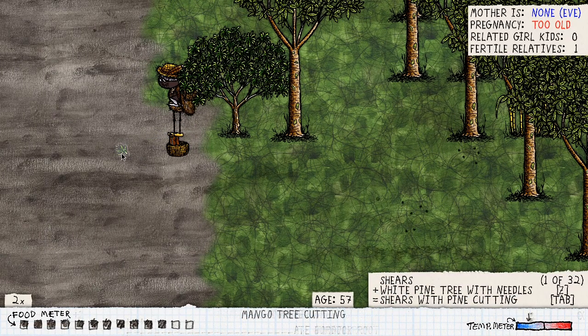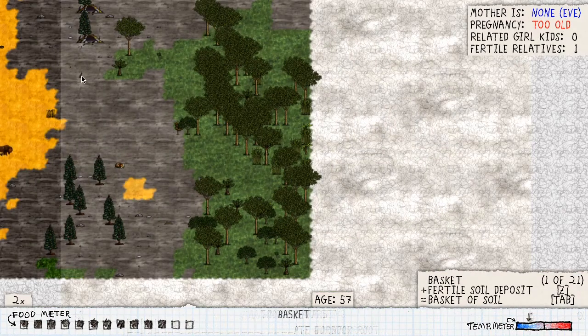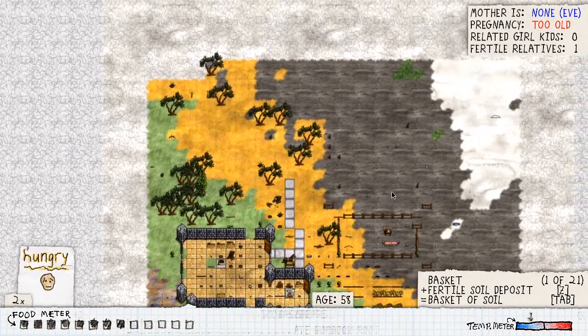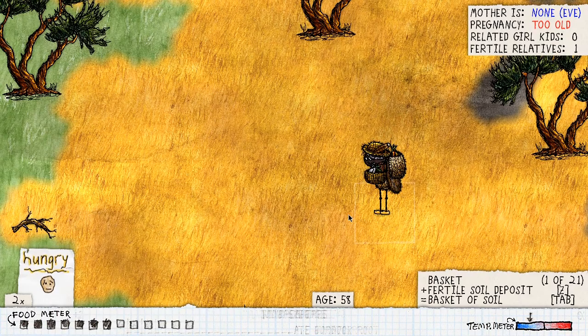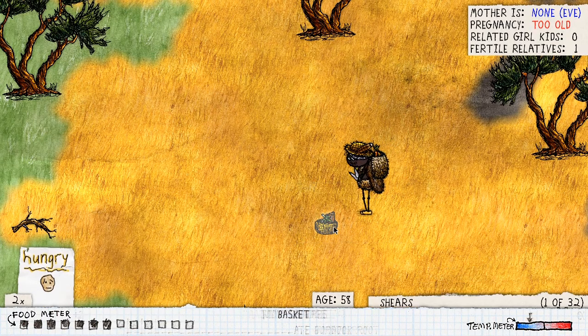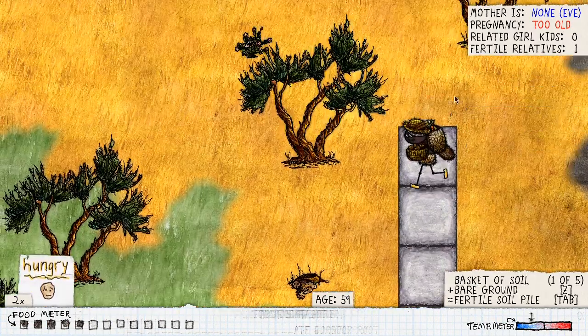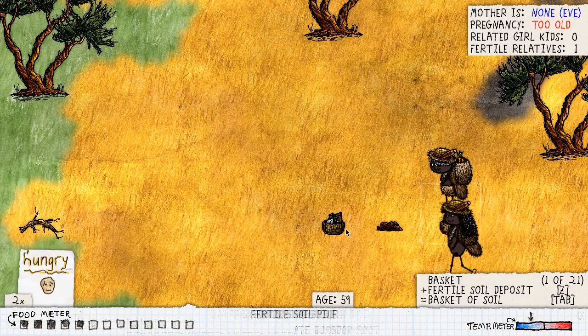Let's grab our stuff at home and find a location right outside of town, because you don't want everyone to come and eat everything. This seems like a nice spot. Let's go grab some soil in order to have a deep tilled row in order to plant our cutting.